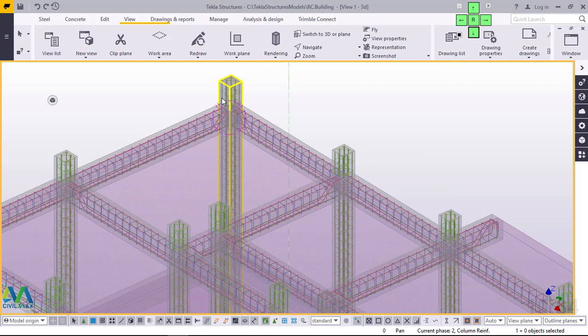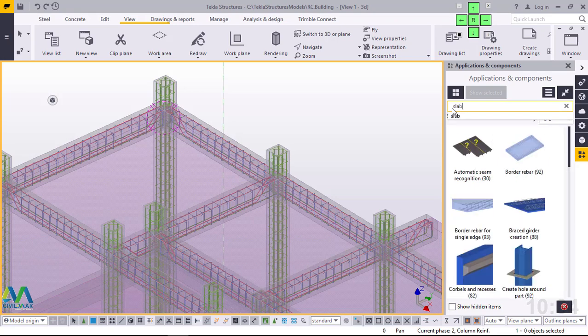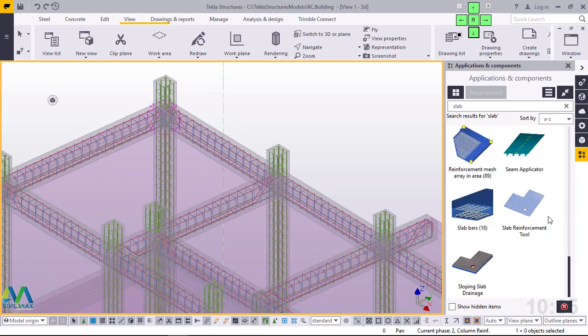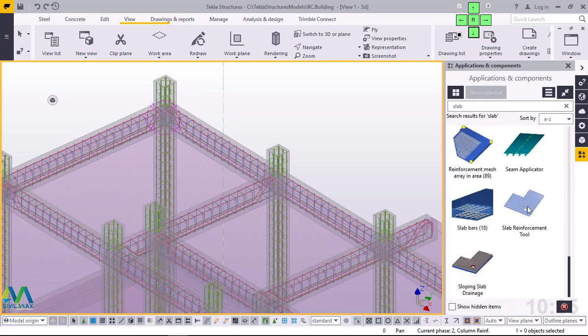Let's switch back to slab reinforcement. To do that we'll go straight to Applications and Component. Click on this radio button, then if you're familiar with the numerical name of this macro just type 18, or you can type 'slab' on your keyboard and scroll down, just pick on slab, then click inside the dialog box and scroll down. Here we are — Slab Bars, numerically known as 18.